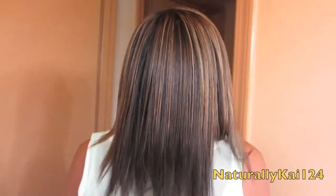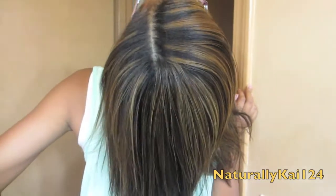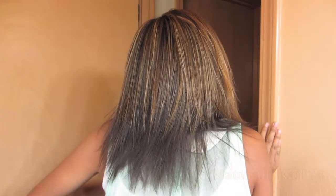Spin around so they can see. I flat ironed it bone straight — I didn't bump it at all and it came out really nice. It's very soft and very flowy. I really like the flat iron.